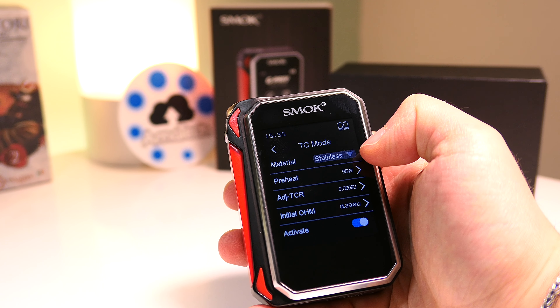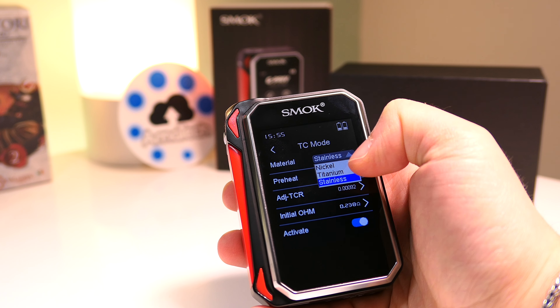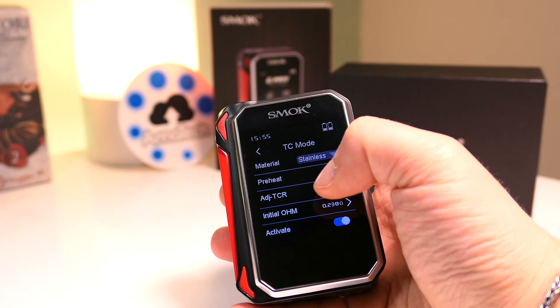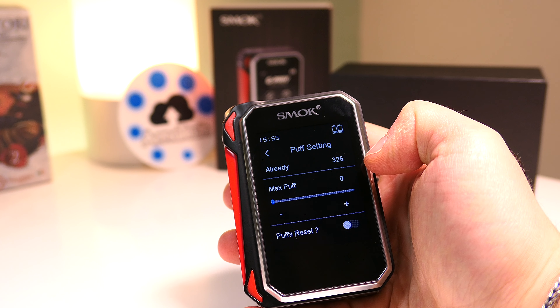Da quest'altra icona invece si entra nel menu controllo temperatura. In questo momento abbiamo selezionato il controllo temperatura all'acciaio, comunque a scelta tra nickel, acciaio e titanio. Si possono impostare i watt, il valore del TCR eventualmente, la misurazione della coil.